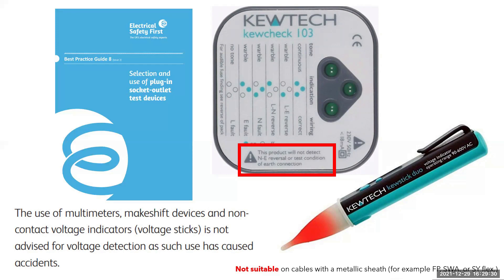Cables with a metallic sheath — for example FP, SWA or SY flex — can shield the volt stick from picking up the electric field required to make it work, so it may not be suitable for those cables. They are also handy for identifying if a class one metallic accessory or enclosure has been earthed, as they will illuminate when touched against the enclosure. For example, if you were about to move a metallic washing machine or dishwasher — which is a class one accessory — you would put your volt stick against it. If it illuminated, that would mean the device is not earthed correctly, and that will help you make a judgment as you're pulling the machine out, obviously isolating it first.